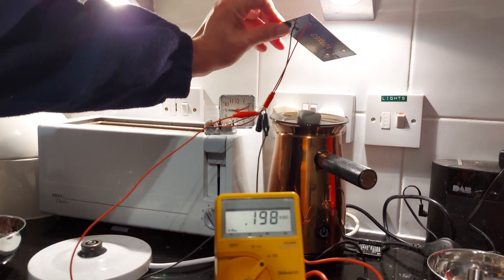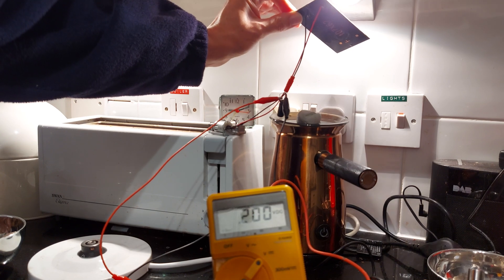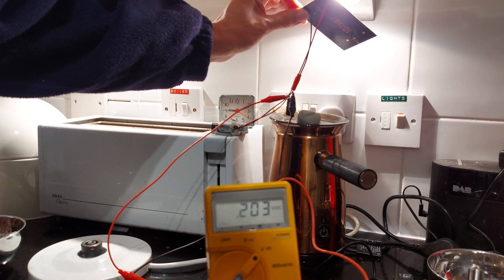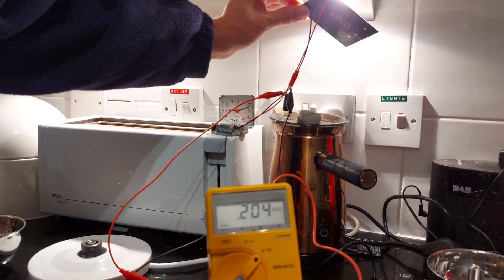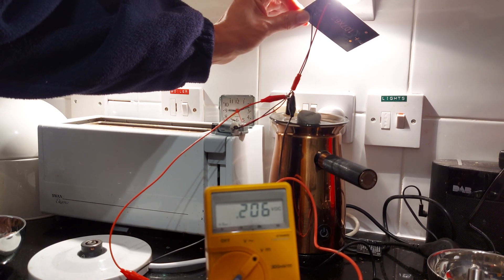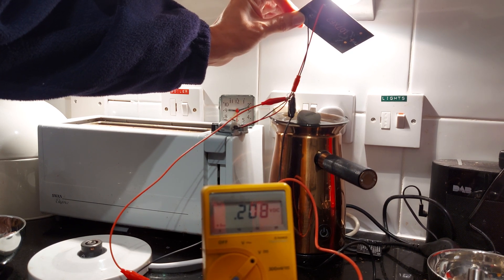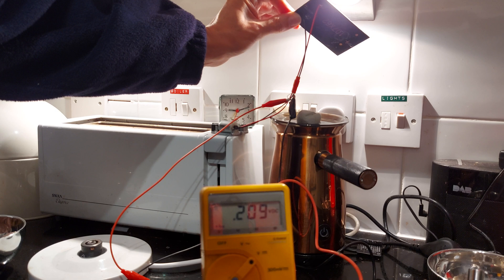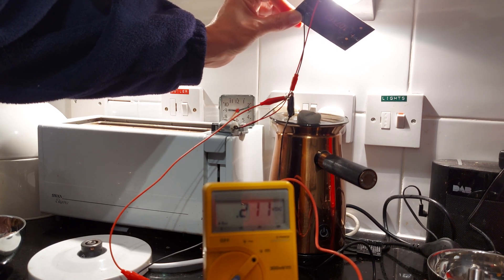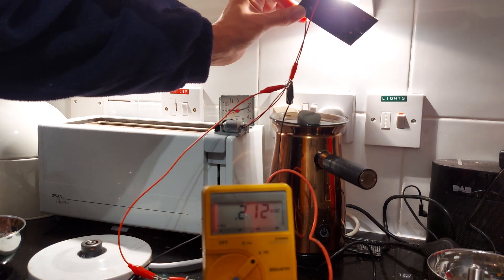If I hold the solar panel right up against the halogen bulb — yes, it's going back up again. So it might work. It certainly isn't what I'd planned to be doing, but it is definitely going up again.